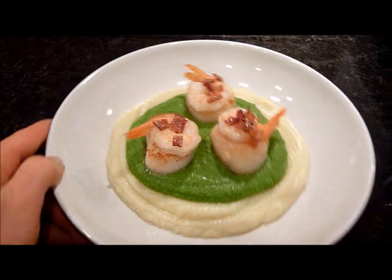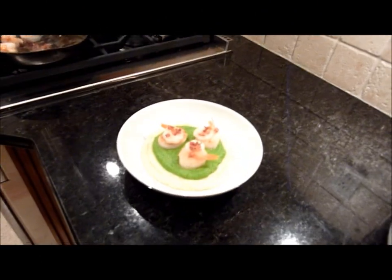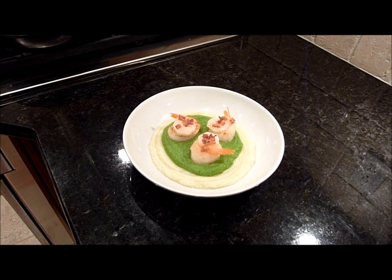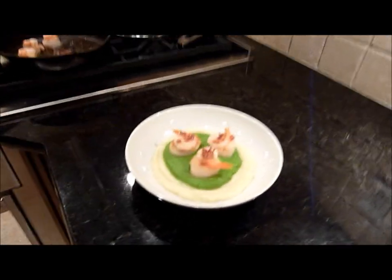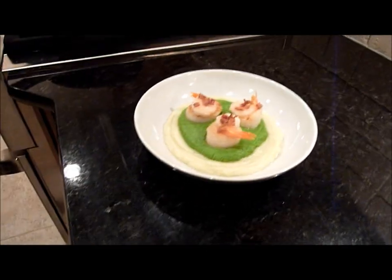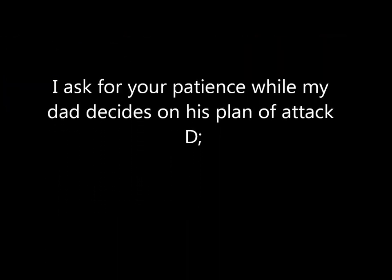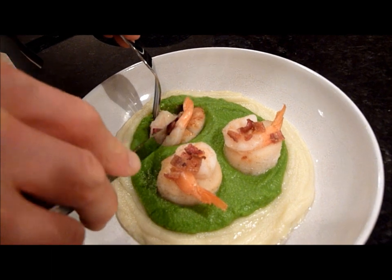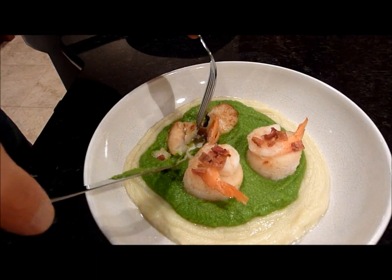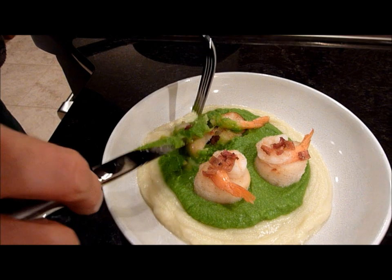And that is the final dish, guys! There's a bit of family banter about how to eat it — just use your fork, eat the whole thing. I have a lot of puree here because this is for two people; I wouldn't usually put this much. Looks good!